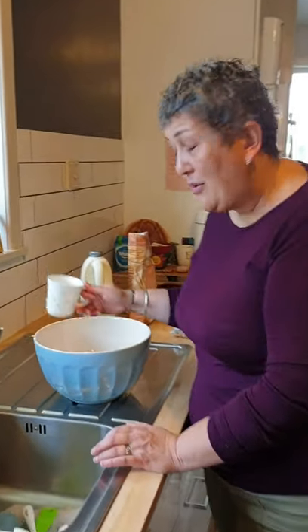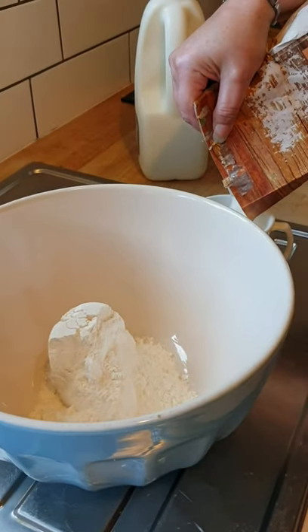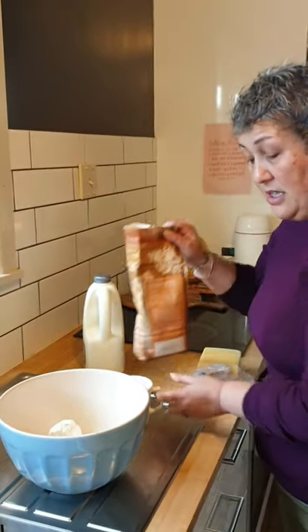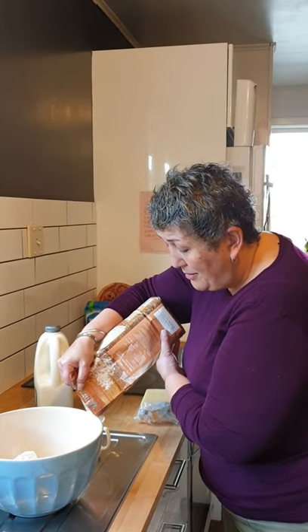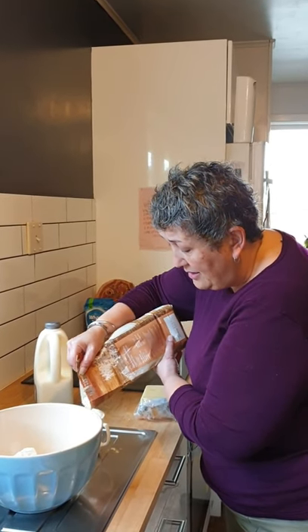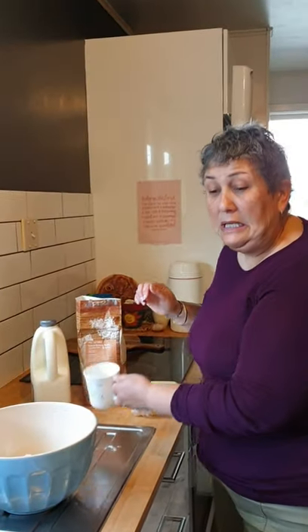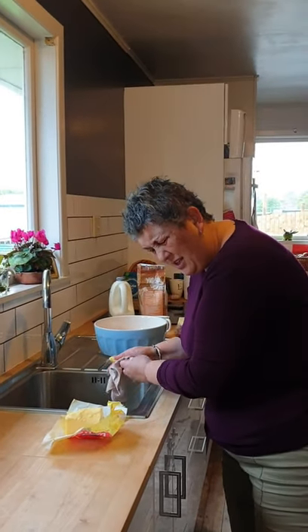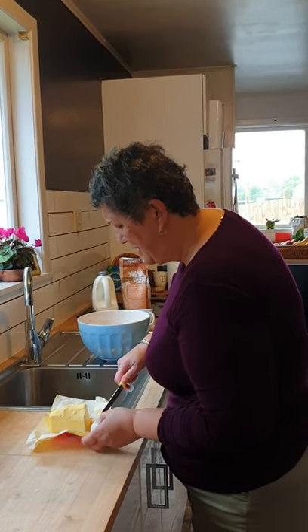I've got a cup of plain flour in here and I'm going to use two cups of self-raising flour. In an ideal world I would sieve it but I haven't got time so it should work — it usually does. I like quite a bit of butter in my scones, probably about 250 grams here.